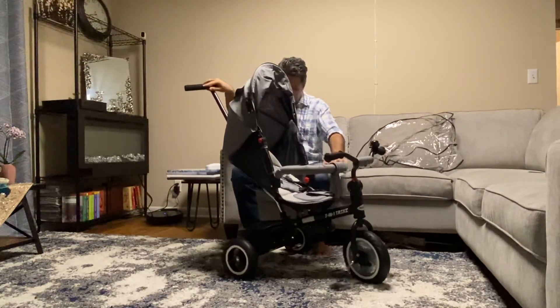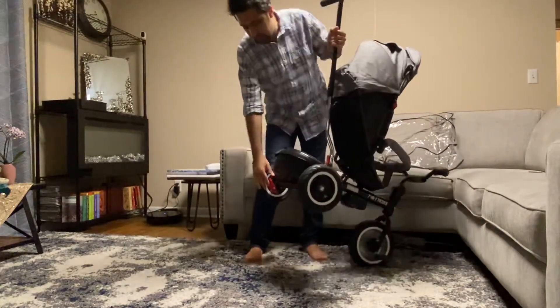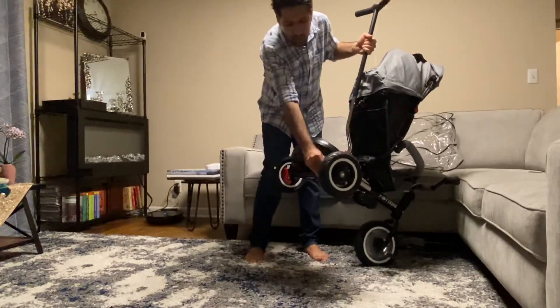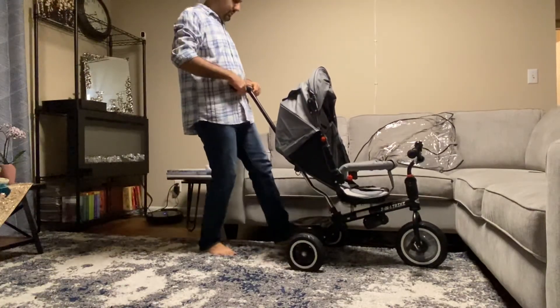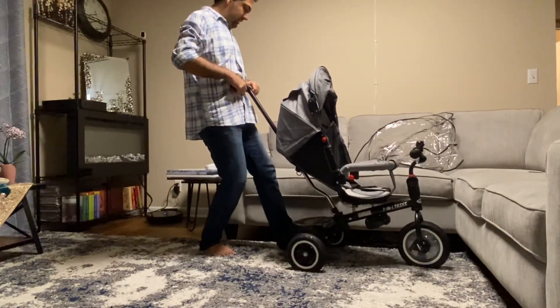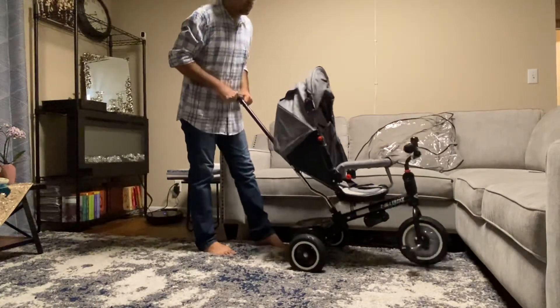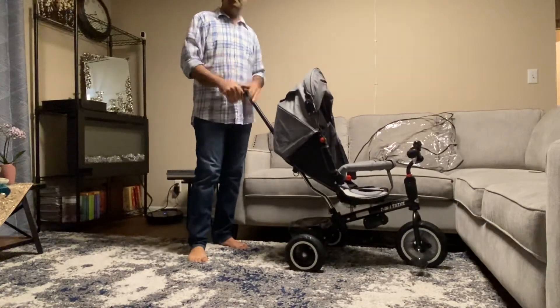I forgot to mention — we have brakes here. We have one foot brake here and one brake here. Let me try the brakes... yeah, this one is not so good. But this is the brake. That's it, thank you.